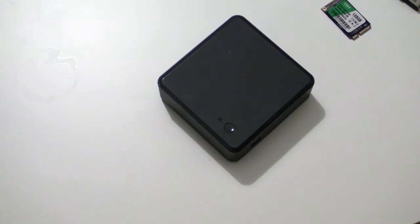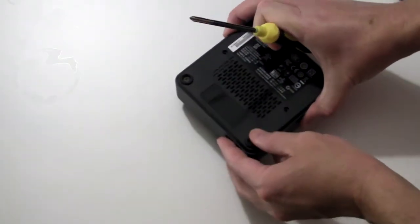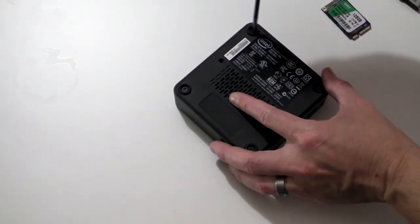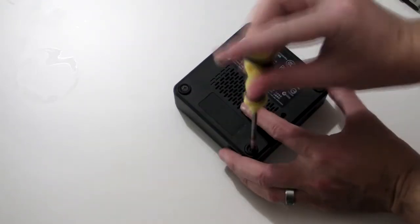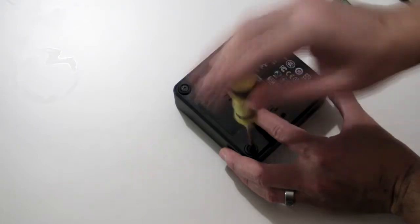Make sure your NUC is disconnected from your electricity supply before starting. Turn the NUC over and place it topside down on your work area. There's a single screw in the middle of each rubber foot. Unscrew each one until you hear a click or feel a notch.